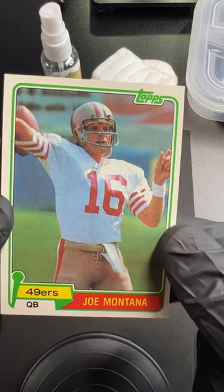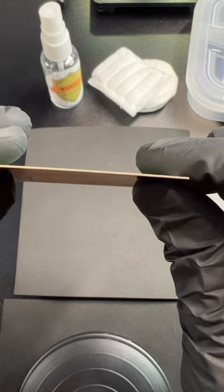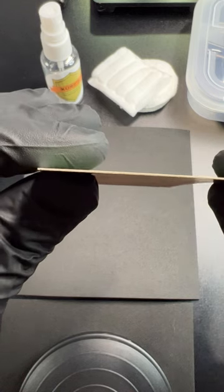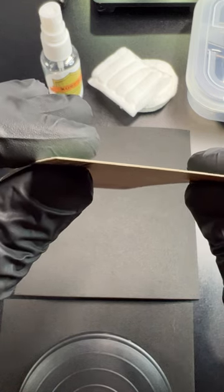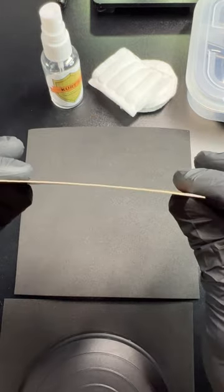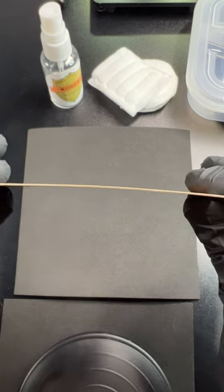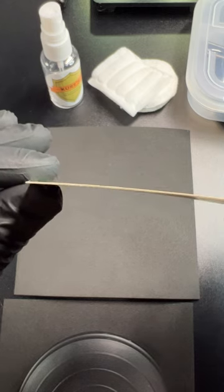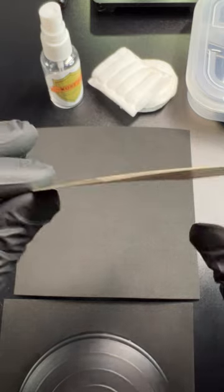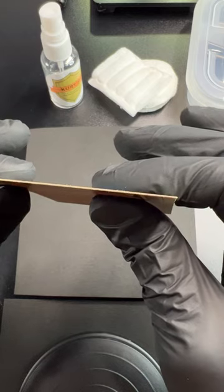This card was probably in a screw-down for years, screwed as tight as it could possibly go. Look at the bottom edge — there's normal thickness in the middle, but watch the corners: look how thin they get. Thick in the middle, pinched at the corners. Look how skinny it is right there compared to the middle — it's just smashed.